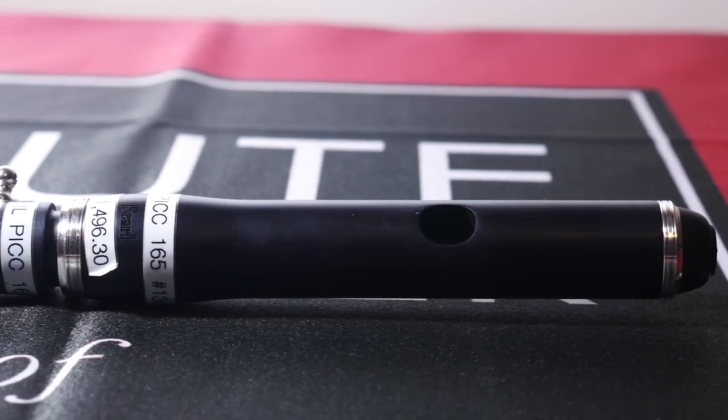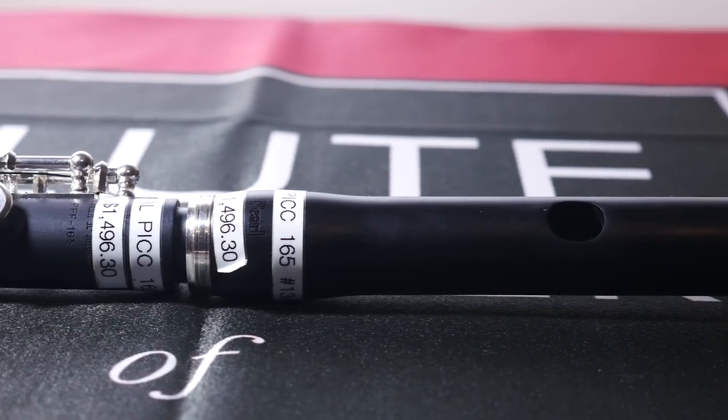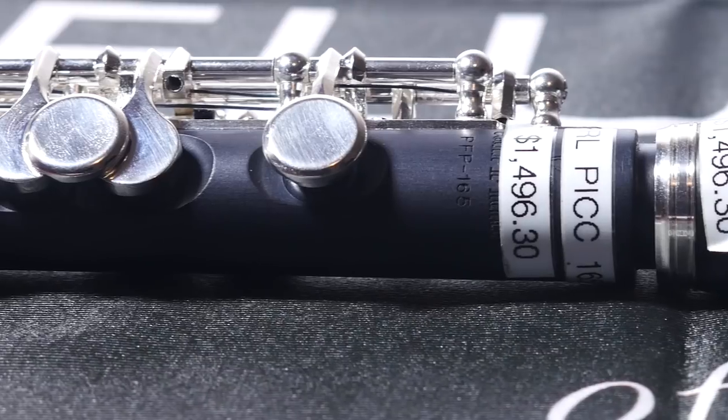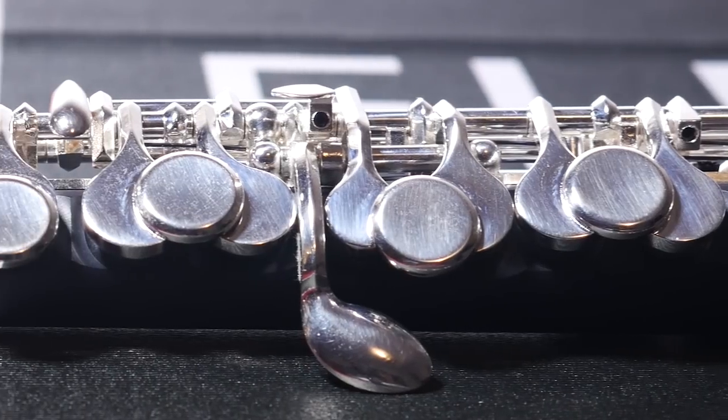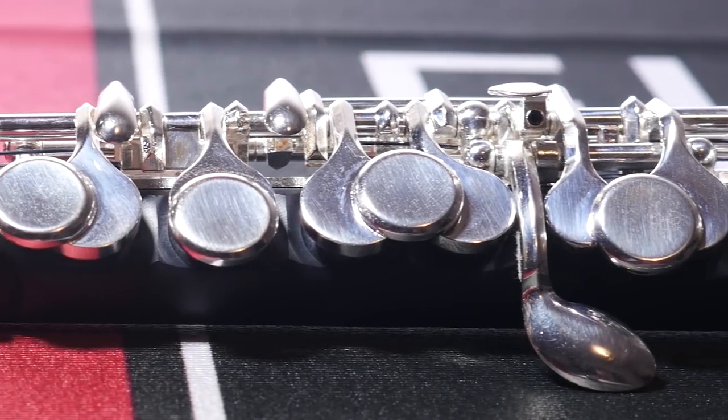Our next piccolo is the Pearl Piccolo model PFP165 with a grenadilla wood head joint, a grenadite body which is a grenadilla and plastic composite, silver-plated mechanism, pointed key arms, split E mechanism, and synthetic Omni-pads. Now I'm going to play a little bit of the Vivaldi Concerto at the beginning.